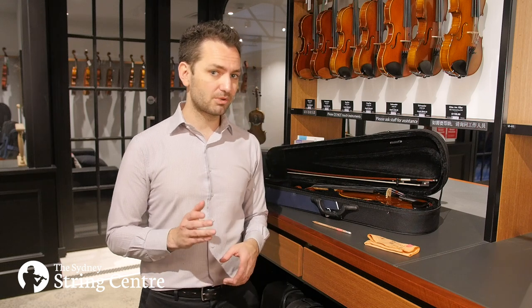Hi everyone and welcome to this short video on how to care for your stringed instrument. Today we're going to be demoing on a violin, but you can use these same principles on viola, cello or even double bass. Perhaps you've just purchased your first violin and you're wondering how to take care of it — this is a perfect video for you, but it's also good as a refresher for those of us who've been playing for a little while.